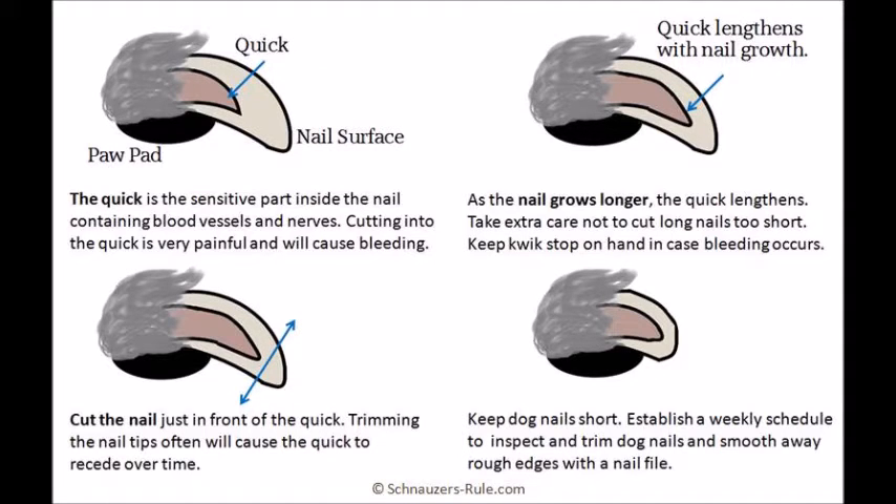This slide shows a nice illustration of the anatomy of a dog's nail. A dog's nail has a blood vessel called the quick inside the nail. The quick is very sensitive and we must make sure we don't cut into this when trimming the nail. As illustrated, when trimming the dog's nails, we aim to cut directly in front of the end of the quick.